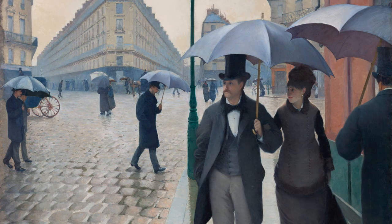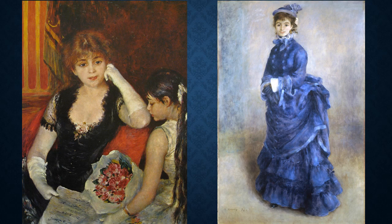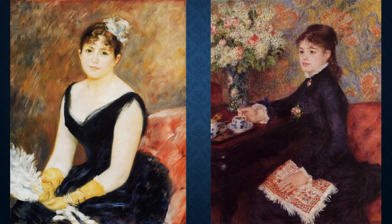Pascucci has stated in interviews that her costume designs were inspired by French Impressionist painters of the time. You can see the depictions of everyday life by artist Gustave Caillebotte in his 1877 painting Rainy Day. Popular French Impressionist painter Pierre-Auguste Renoir captures late 19th century women's clothing in paintings including At the Concert from 1880, La Parisienne completed in 1874, and two additional paintings from 1883 and 1878.